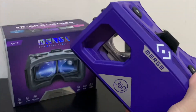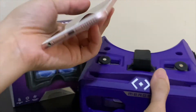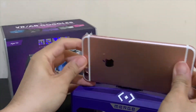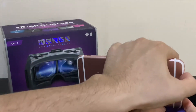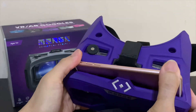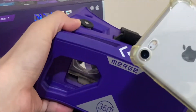Pop this cover out and you can use your back camera for AR apps, like the Merge Cube. Here I'm fitting in an iPhone 6s Plus size phone, roughly 158mm in length or 6.23 inches. Push in one edge first from the top and the phone can expand to accommodate the other side.